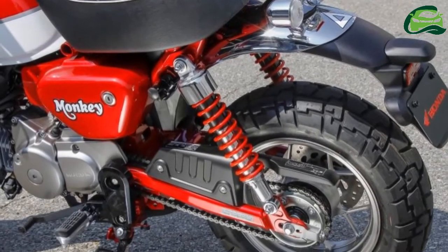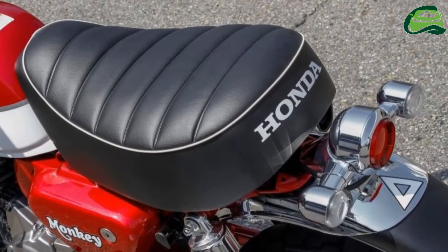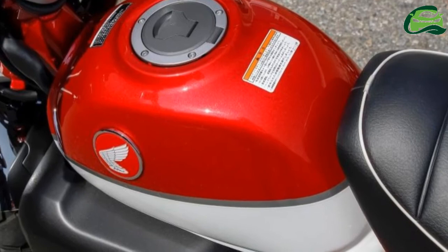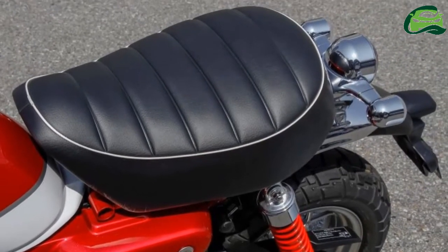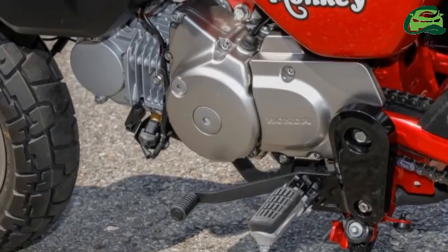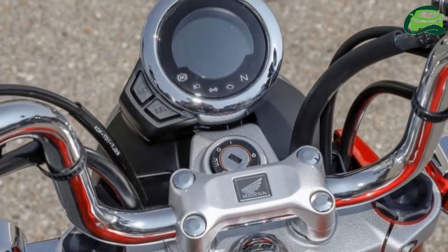Building a loyal fan base over the decades, the Monkey was discontinued last year, with Honda citing difficulty in meeting emissions standards with the air-cooled, single-cylinder engine. However, the 2018 Monkey will use the underpinnings of the MSX 125, also known in some markets as the Grom, to build a brand new minibike.